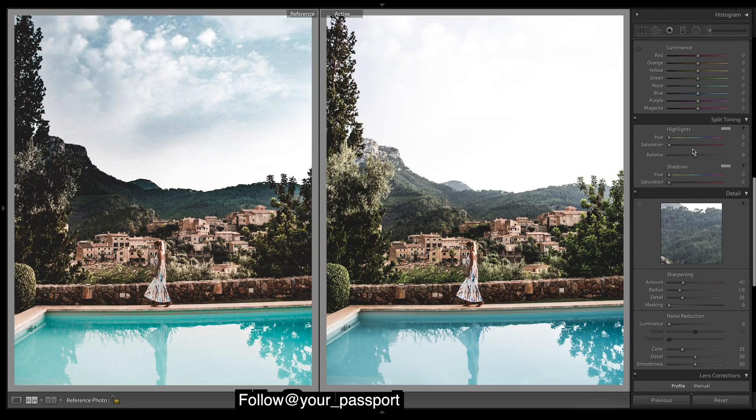We'll go to split toning and we want to add in golden tones to the highlights about there. Then quite often you want to add in the opposite color into the shadows just to keep a bit of contrast with the colors, otherwise it can look just too warm. Balance it out — the opposite to the warm tones is the cool tones.